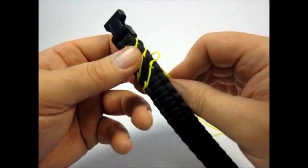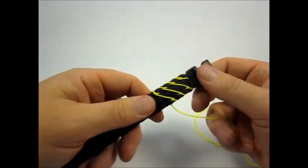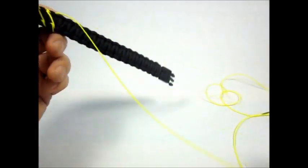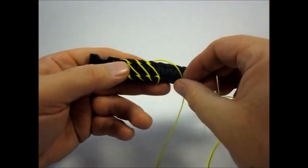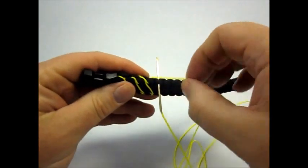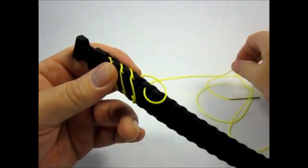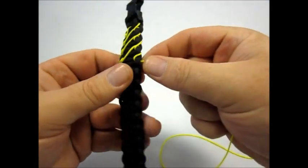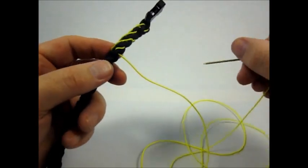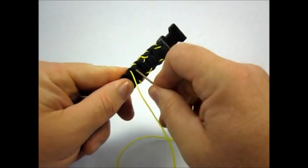Once you get the pattern down using one cord, it's not too bad. It takes a couple minutes to figure it out and get it going. But we're going to just take this one back up to the top, through the top knot again, and down. We're going to leave our loop and go up through the bottom knot on the back side here.